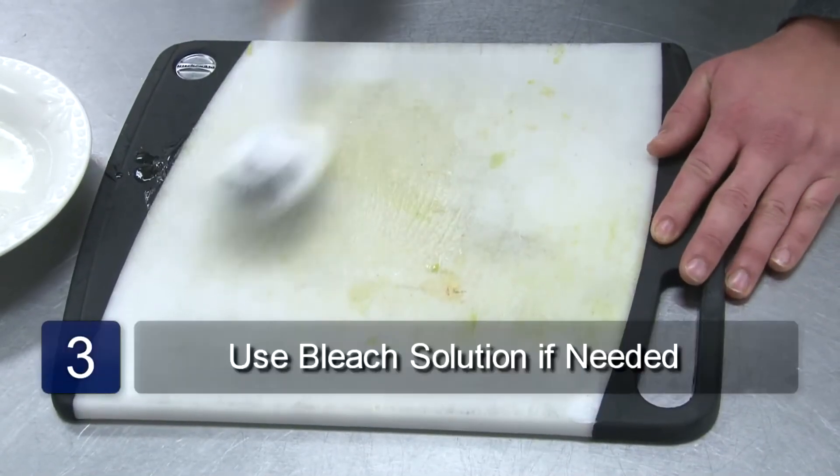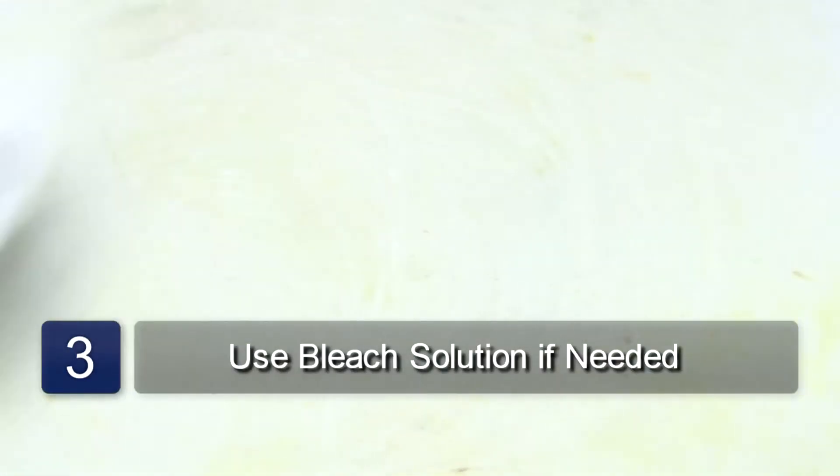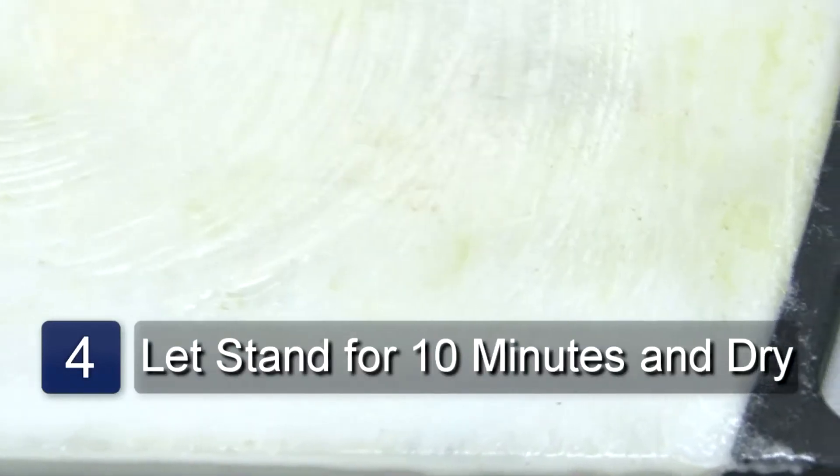You can spray the board with a bleach solution. This will disinfect your cutting board. Let it stand for 10 minutes.